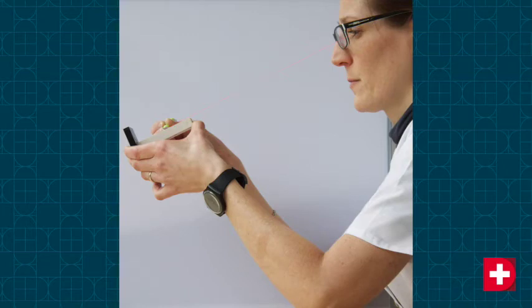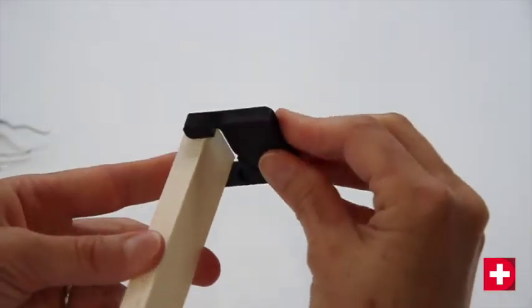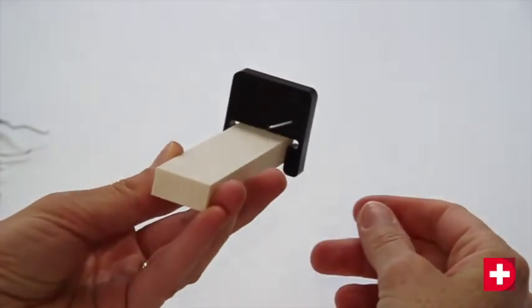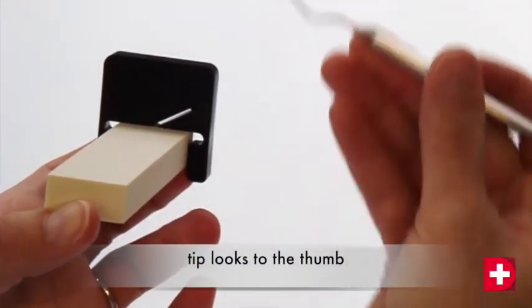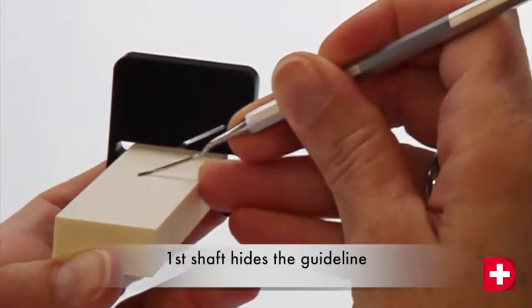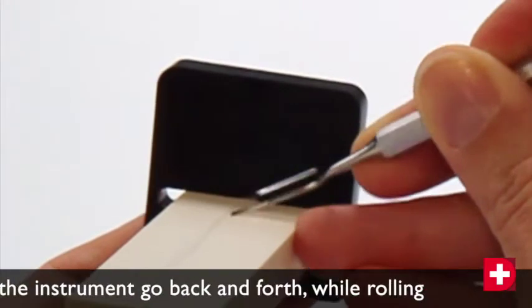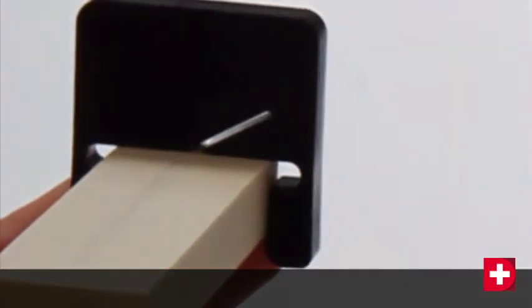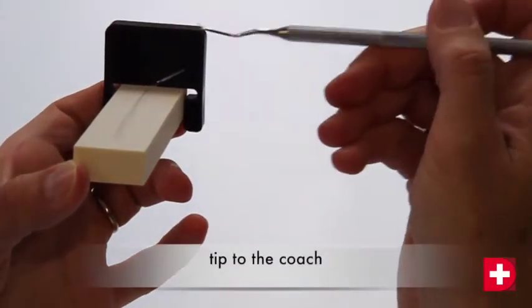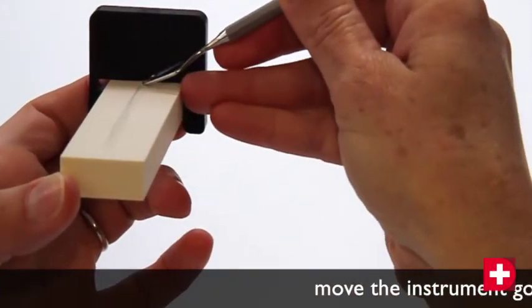Let's take for example the Gracie 7-8 curette. Mount the Gracie coach — this is used solely for Gracie curettes. The point of the instrument should always be pointing towards the thumb or the coach, depending upon which side of the blade is being sharpened. The lower or terminal shank should cover the guideline and remain parallel to it. Once you have the correct position, you should move the instrument back and forth over the stone whilst rolling the handle between your fingers. This will enable you to follow the curve of the blade. You should avoid using force — simply slide the instrument over the stone. The wider your movements over the stone, the more effective you will be.